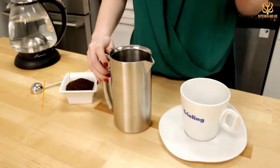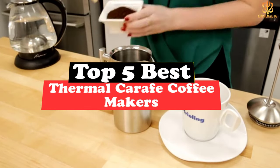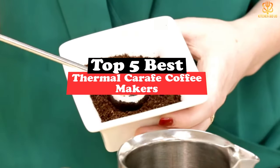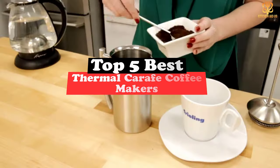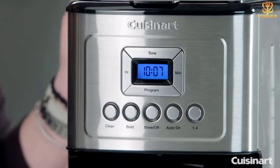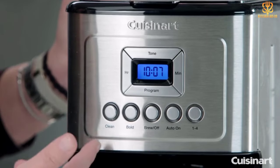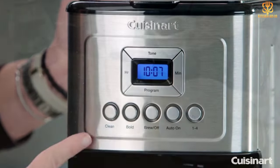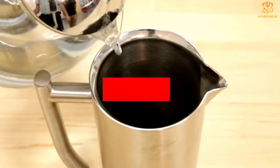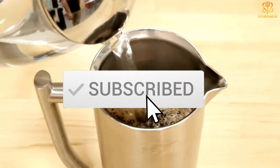What's up guys, today's video is on the top 5 best thermal carafe coffee makers. Through extensive research and testing, I've put together a list of options that will meet the needs of different types of buyers, whether it's price, performance, or particular use. For more information on the products, I've included links in the description box down below, which are updated for the best prices.